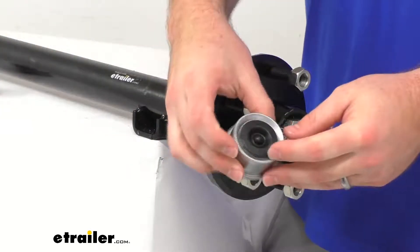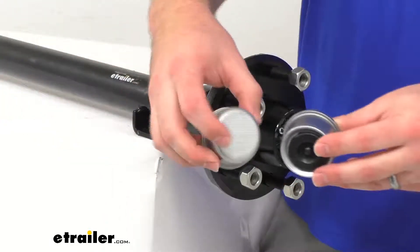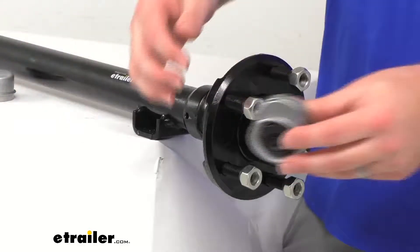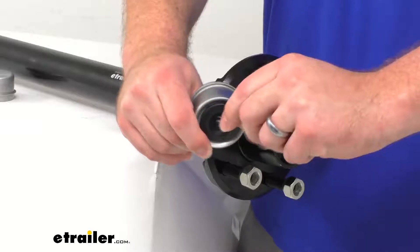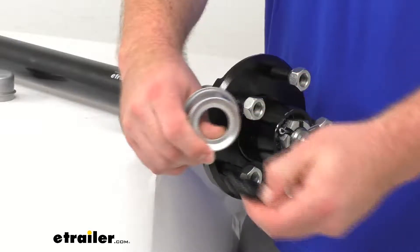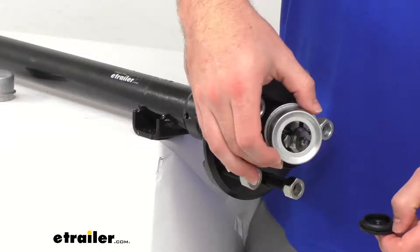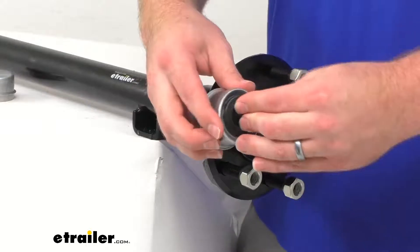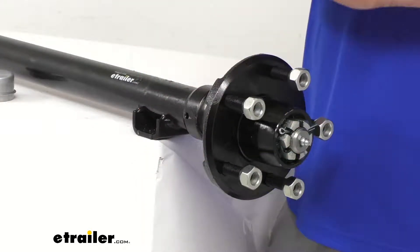The cap that comes with this — we've got two different caps. One cap is a solid cap that will block that grease zerk. The other has a rubber plug on it that you can use a flathead screwdriver to open up, and that will give you easy access to that grease zerk so you don't have to pull the cap off each time. Just pull out that plug and you'll be able to hook up your grease gun and put some fresh grease in there.